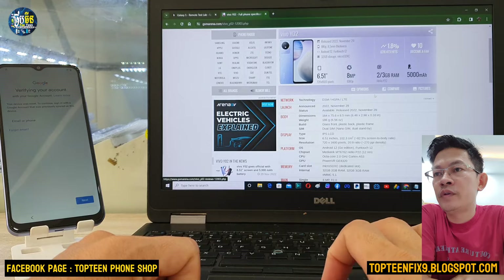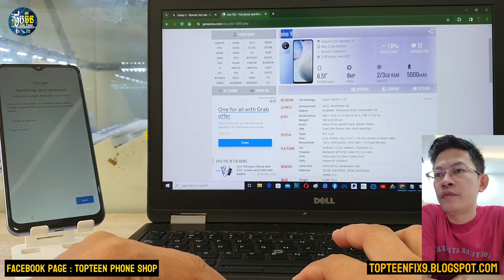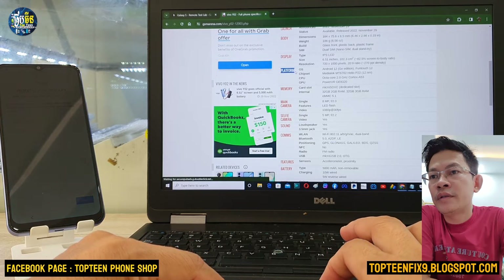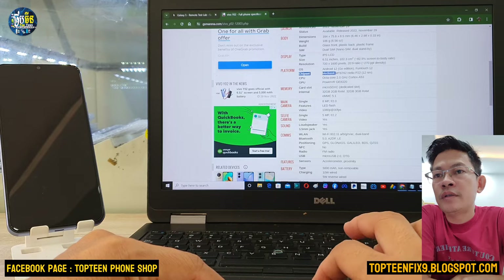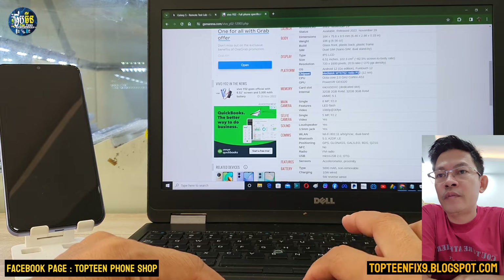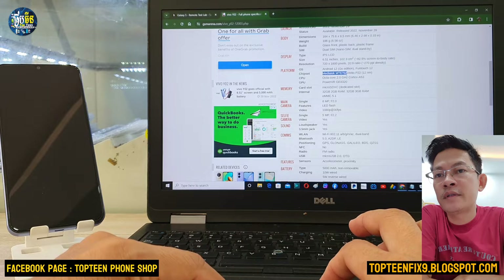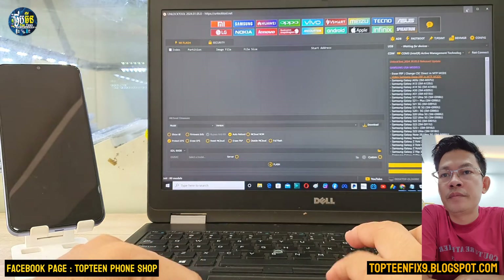Firstly, we need to go to Google and search for Vivo Y02 in order to see the platform of the phone, so that we can check the platform. The platform of the phone is Mediatek MT6762, Helio P22.